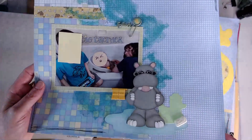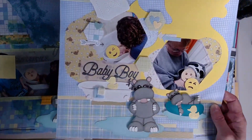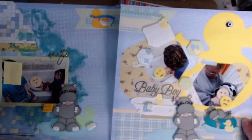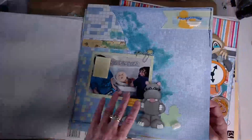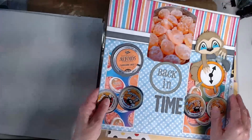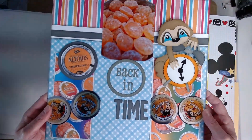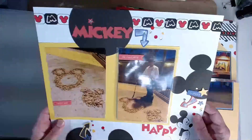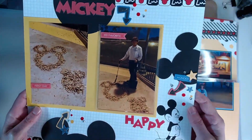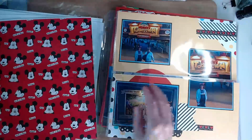Some of the layouts, such as this one here with the bath time, are also meeting the requirements that I have as a Little Scraps of Heaven design team member — that's where the hippos are from. I am also a Close to My Heart maker, and so most of my cardstock, if not 90%, is from Close to My Heart. Pattern paper is from Close to My Heart as well as other box store purchases that I've made.